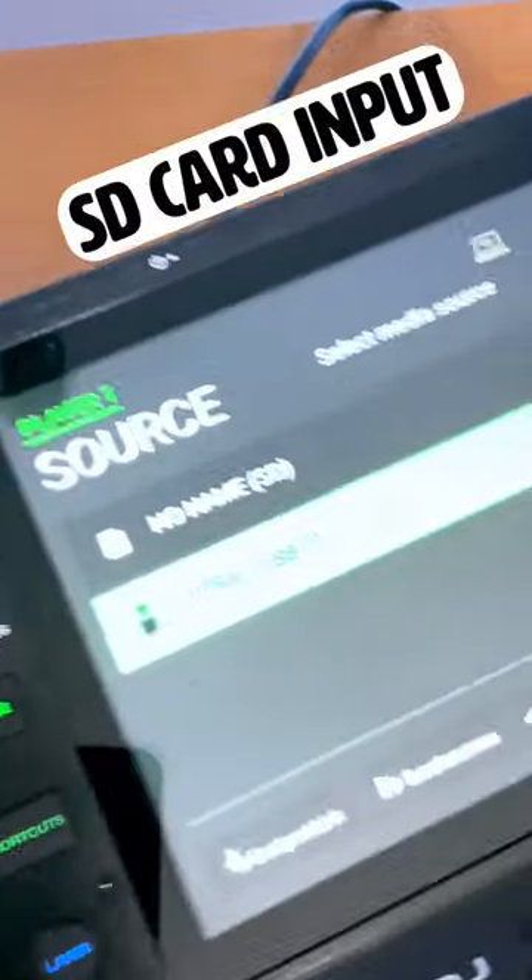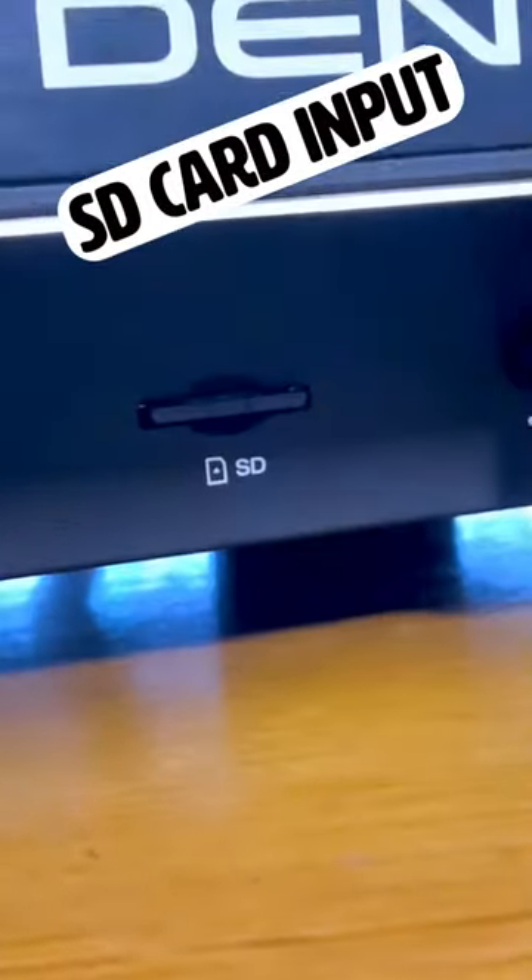Two: one SD card input hidden underneath the front, next to USB 1. There he is.